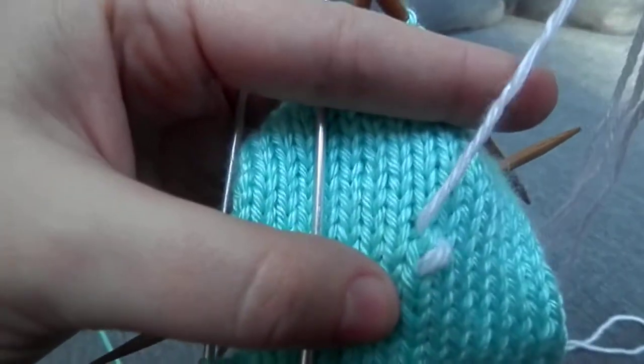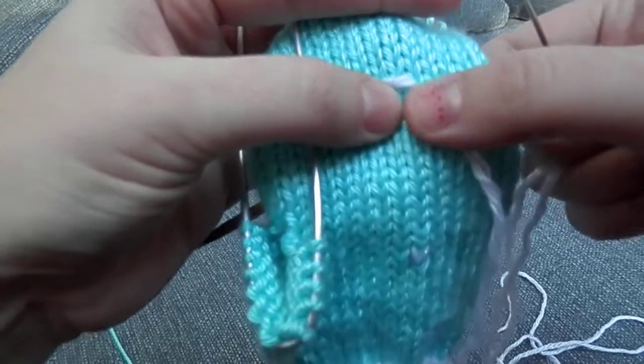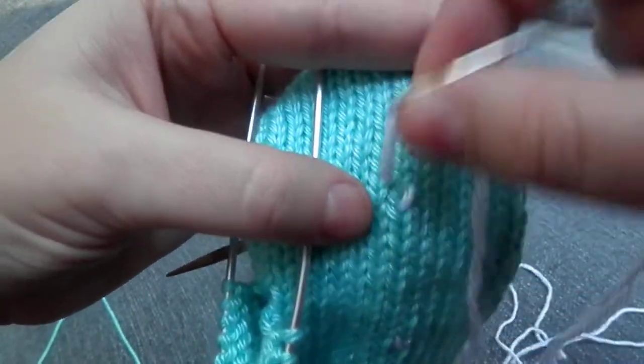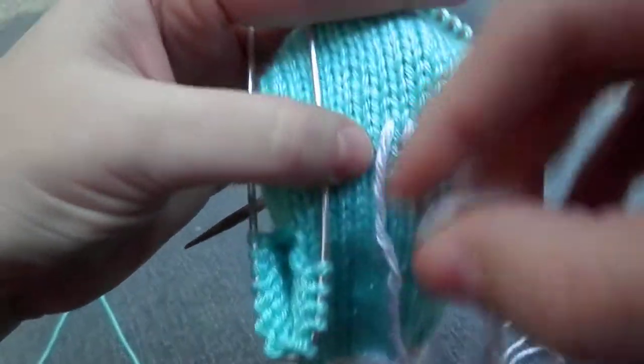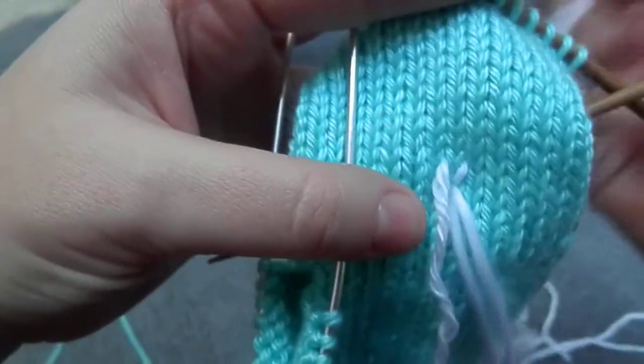Don't pull too tightly — you want the stockinette stitch and the duplicate stitch to be about the same tension. And now to finish it: see how you've got it there? To finish it, you just go back in where you came out, and you draw it through.